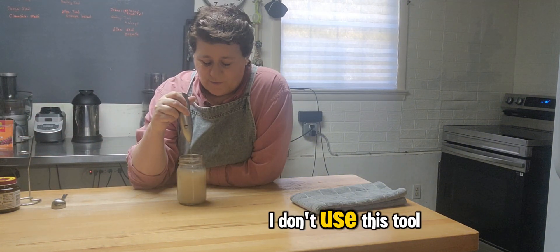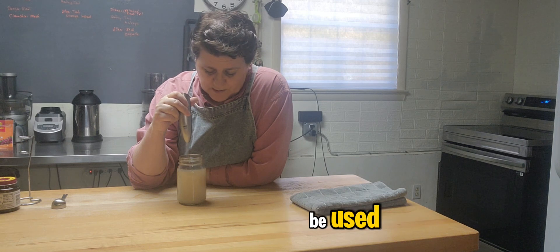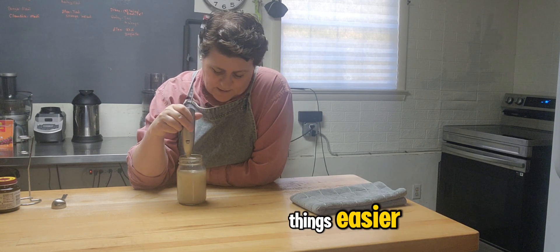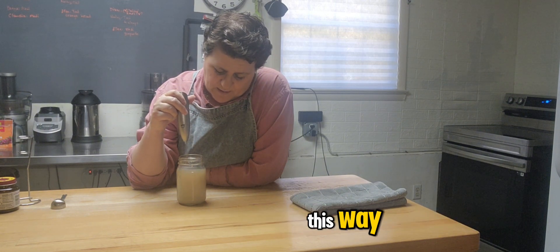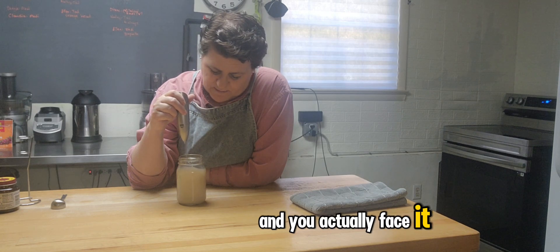I don't use these tools for what they're supposed to be used. It makes things easier. The yeast gets completely dissolved this way and it activates it faster.